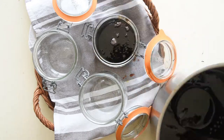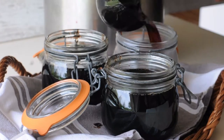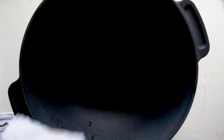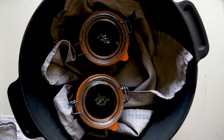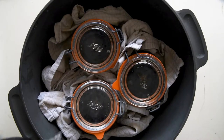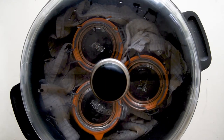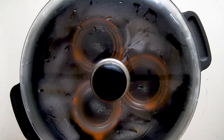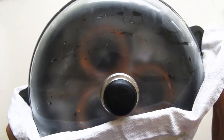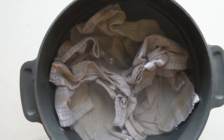Pour the jelly into the sterilised jars and pasteurise them as recommended by the National Center of Home Food Preservation in the USA. For more information, you can find the link below. Place the jars into a large pan wrapped in cloth to prevent them from breaking while boiling. The water level in the canner should be 1–2 inches (2.5–5 cm) above the tops of the filled jars. The water should boil vigorously for 10 minutes. Leave the jars in the water overnight so they cool down completely.